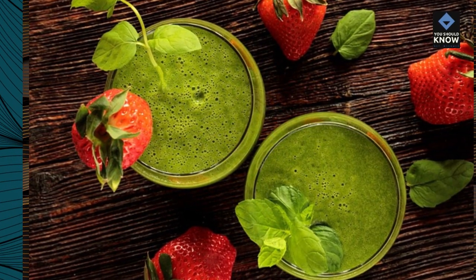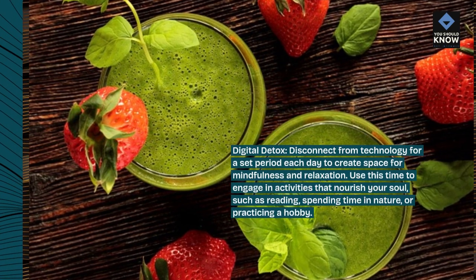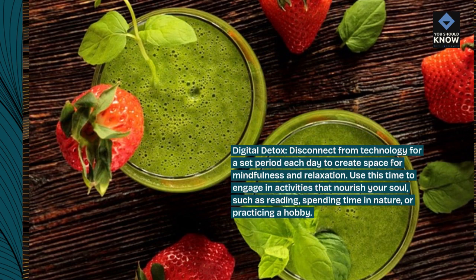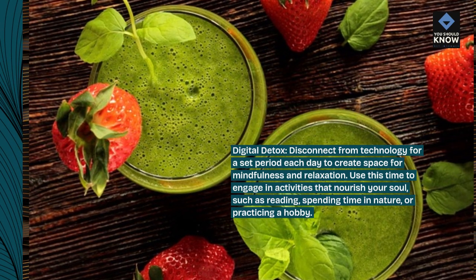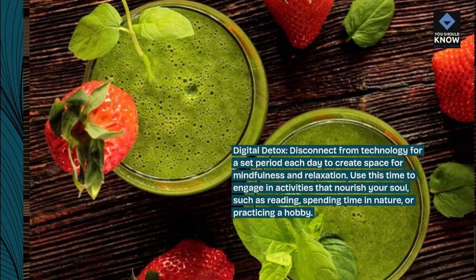Digital detox. Disconnect from technology for a set period each day to create space for mindfulness and relaxation. Use this time to engage in activities that nourish your soul, such as reading, spending time in nature, or practicing a hobby.